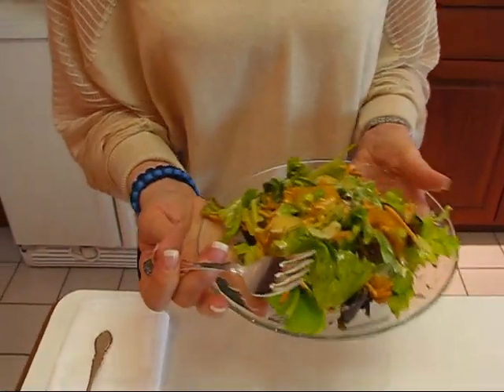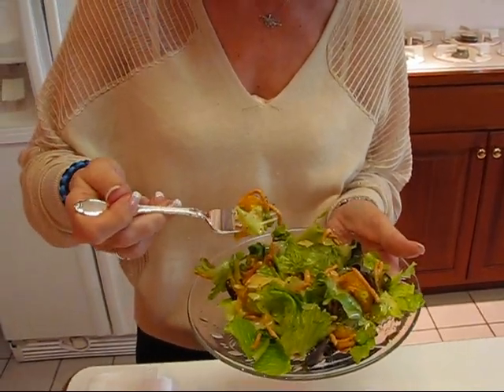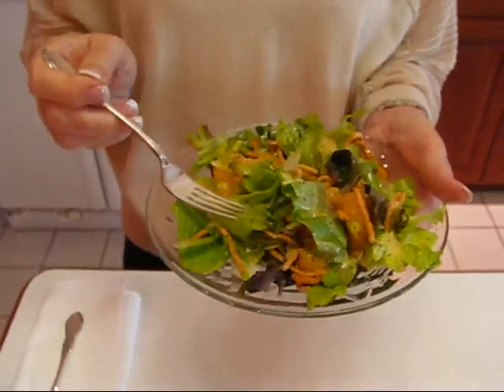I want to take a bite of this Asian lettuce salad. I have my tea ready as usual and my salad fork — I'll try to get some of each element. Mmm, poppy seed dressing is so good. The nuts are really crunchy. If you serve the dressing immediately before serving the salad, you'll retain the crunch of the chow mein noodles and the nuts, and that's one of the best parts. It's really good, tasty, colorful, bold but not outrageous. I hope you enjoy it!